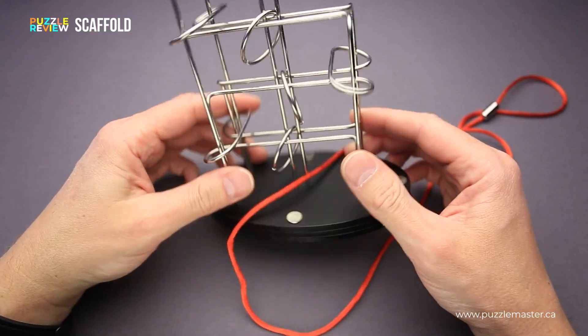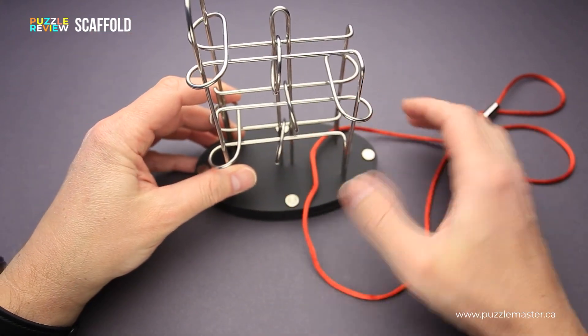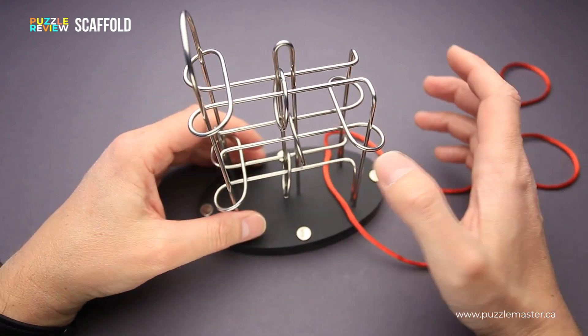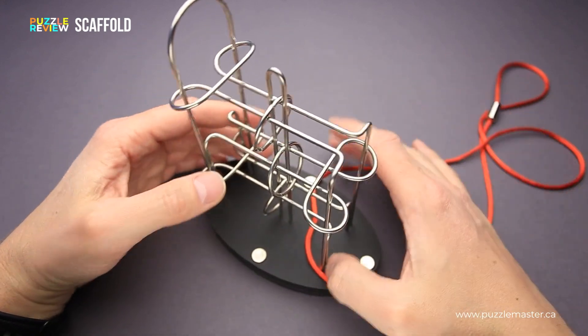The solution will be very difficult to find and you will spend a lot of pleasant — sometimes not very pleasant — hours trying to figure out the way to remove the string.